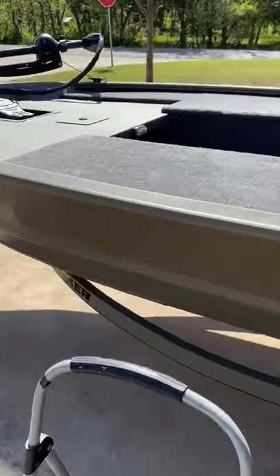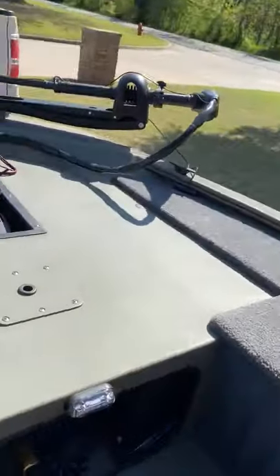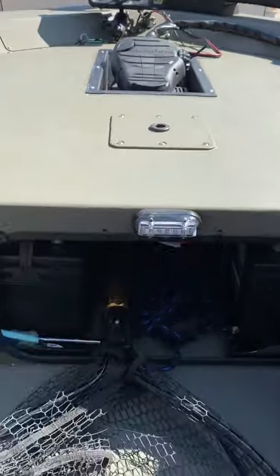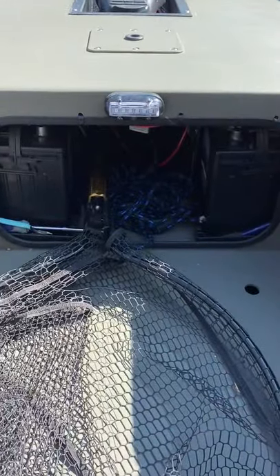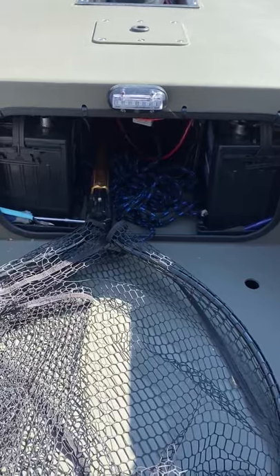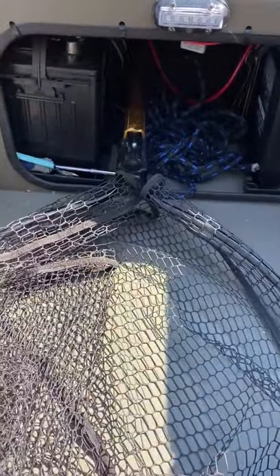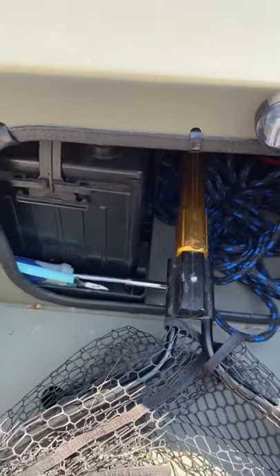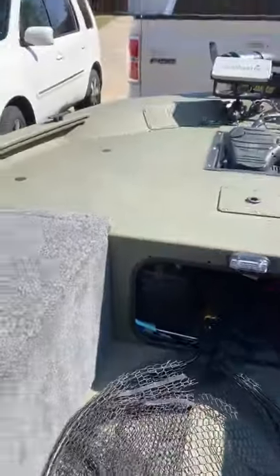I'm going to hop in here real quick and just show you some of the work I've done. Underneath the front deck, which is factory, I have the 24-volt batteries for the trolling motor — one on each side with the jumper connecting in the middle. Then I keep my net slid up in there, my rope, and then a couple of tools and trays so they don't slide around everywhere.